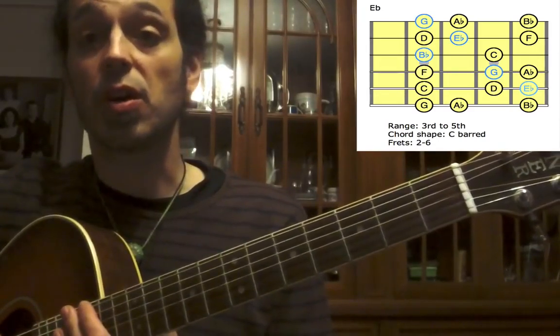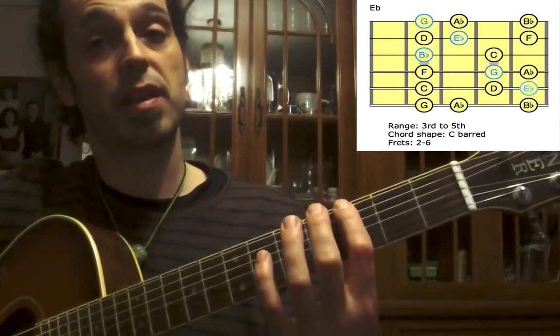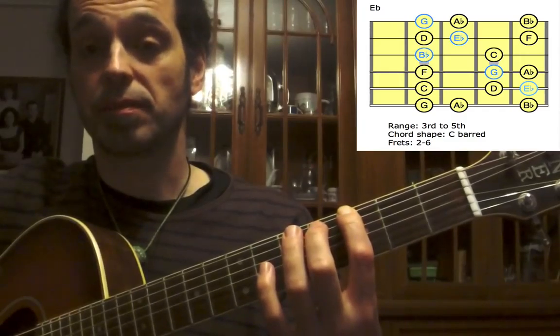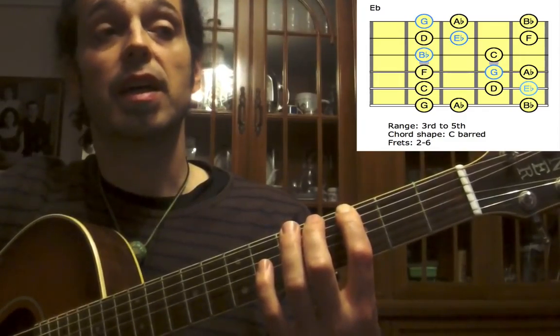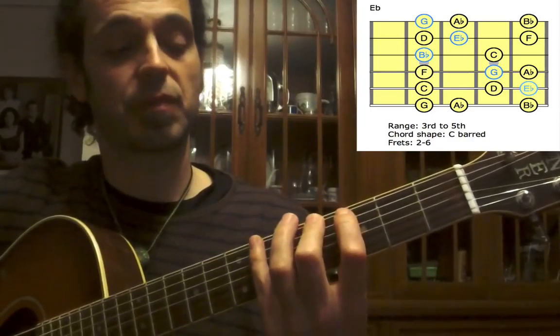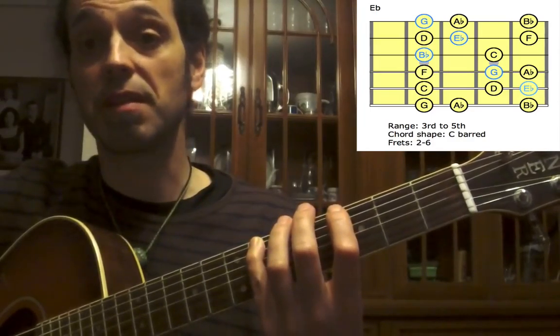We're going to start on the low E string with G on the third fret, first finger — this is our third. Next, second finger on the fourth fret, that's A-flat, and small finger on the sixth, B-flat.